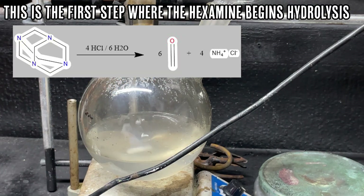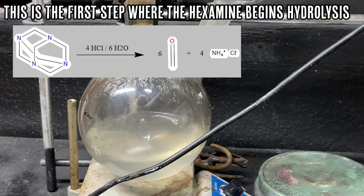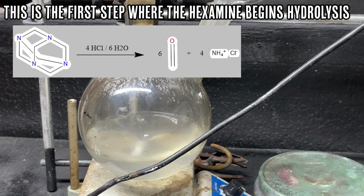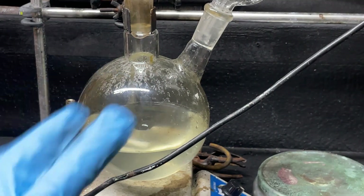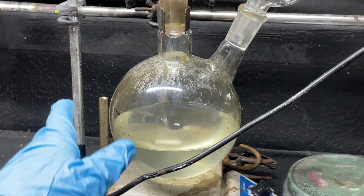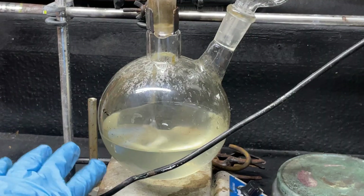Now I'm slowly adding our HCl into our hexamine solution. Our first addition is done; now starting on the second one. Nothing too interesting has happened, which is good — it shouldn't be doing anything crazy. Our additions are now fully done. All we have to do is let this sit for a couple of hours and wait for the hydrolysis reaction to finish.